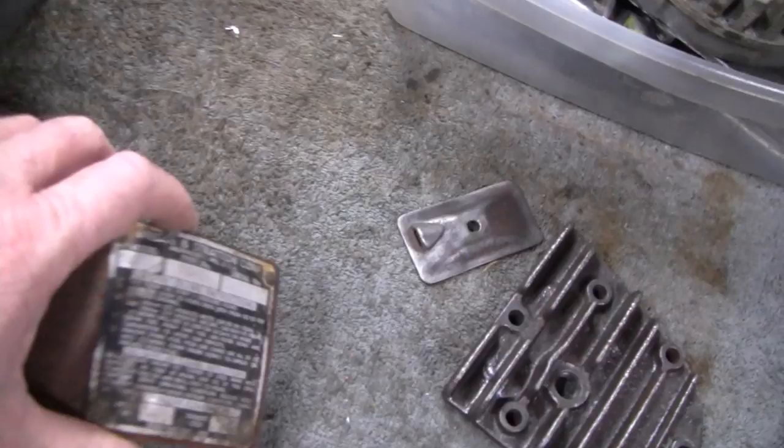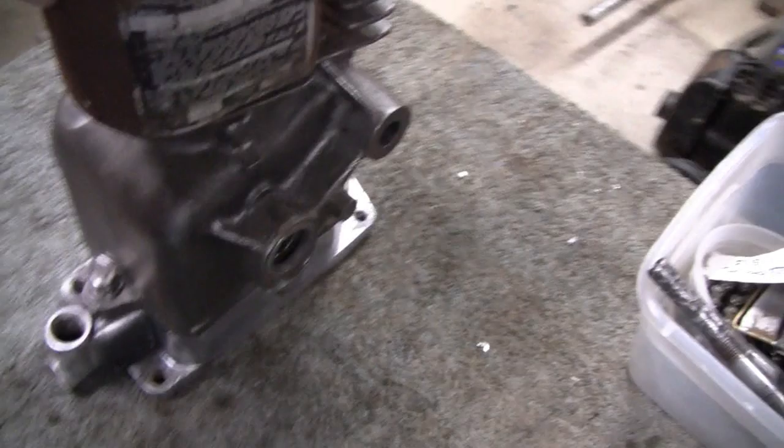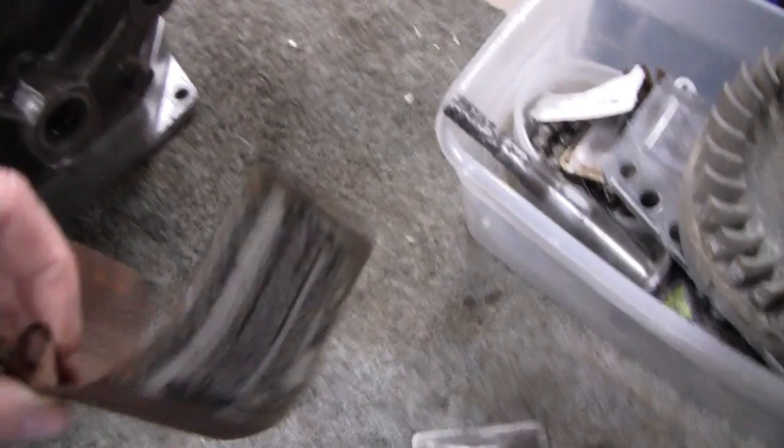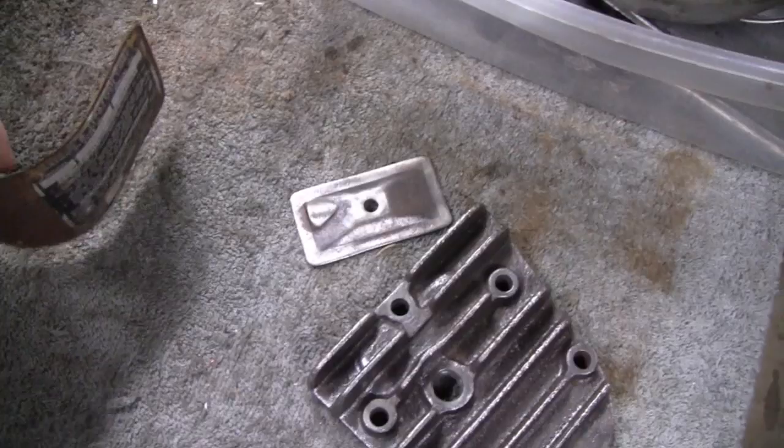This here is pitted pretty bad too. If I had to use it, I would — that's just the shroud that goes on here to keep the air going around the cylinder. But I think I'm going to take that off. I got to take this nameplate off anyway, and I should have extra ones of these too. There's no sense in putting time into something like this when you have an extra one laying around.